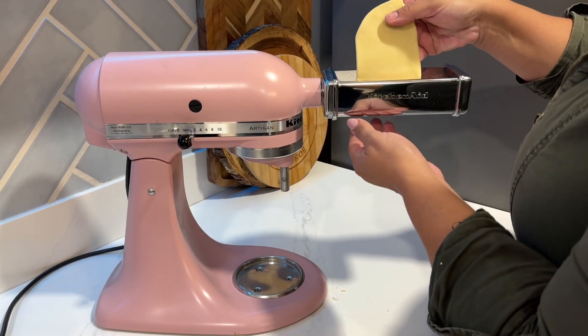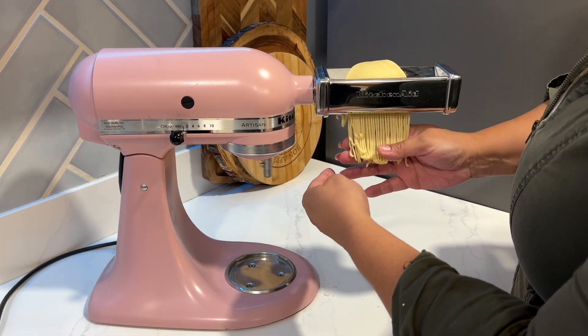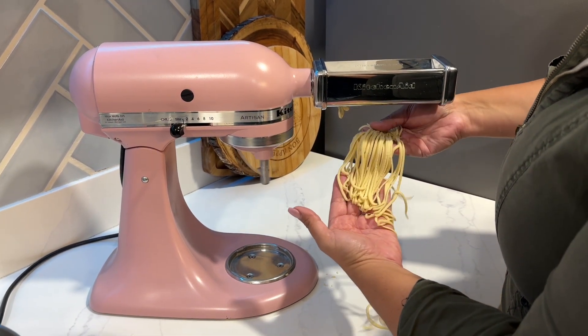Hi, this is Karen with WTI. One of the main reasons that I love my KitchenAid mixer is because I can have attachments like this one. I can make fettuccine, I can make spaghetti.